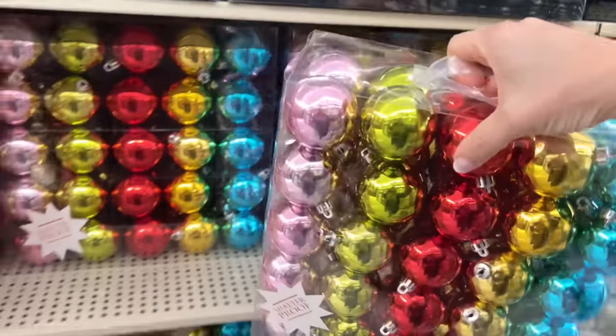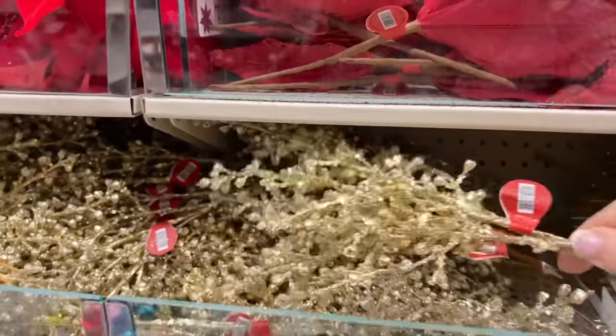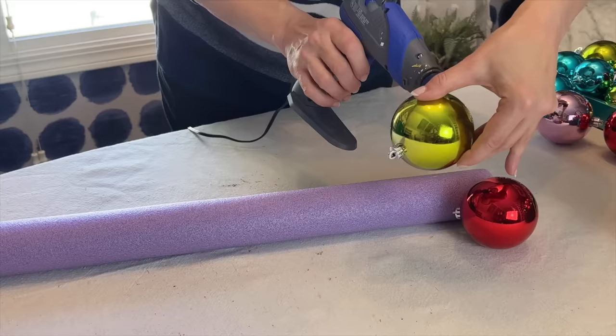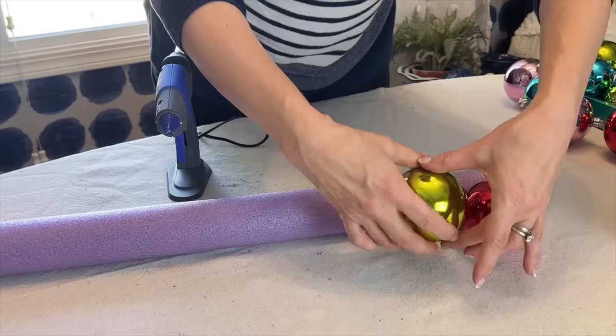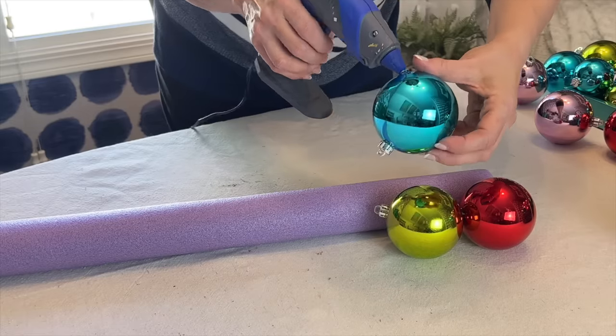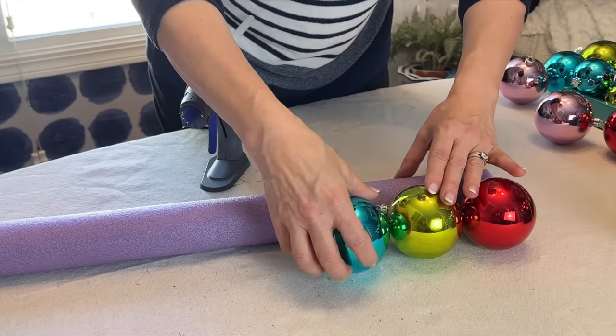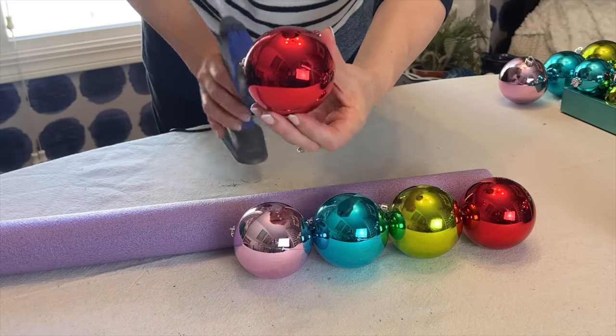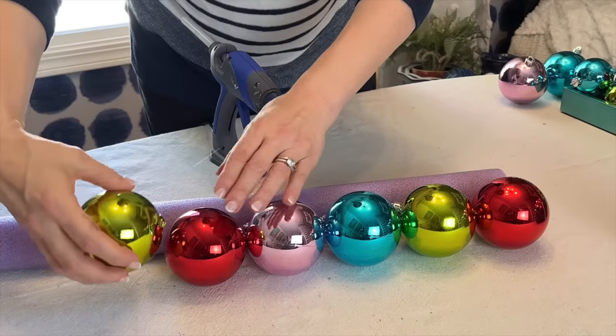Choose your favorite color palette of shatterproof Christmas ornaments in both large and small sizes. With a hot glue gun, start to glue the larger ornaments to the side of the pool noodle and around its perimeter. As you glue, hold each ornament in place for a couple of seconds as the glue cools.